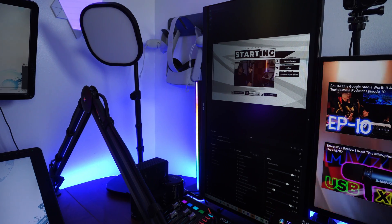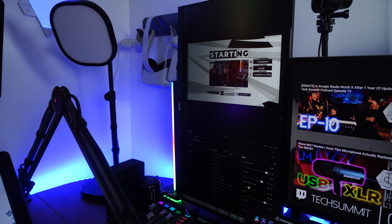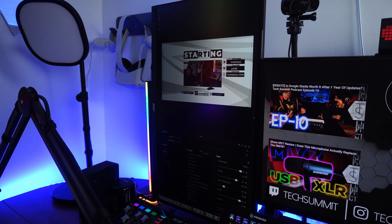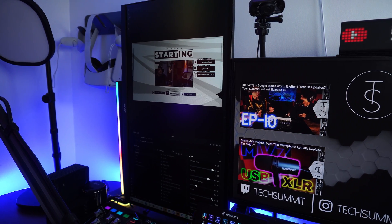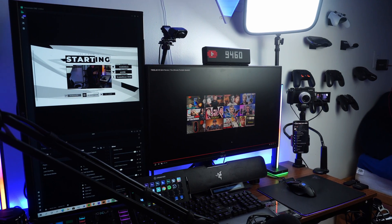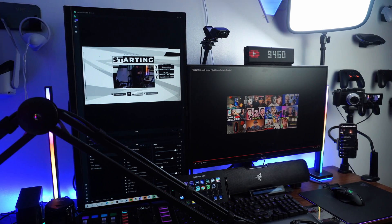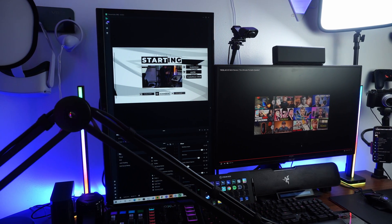Right next to my main monitor, I do have a 24-inch Acer monitor vertically placed, and I have it here mostly for monitoring my side tasks — things like having Streamlabs OBS open while keeping track of chat. It's also useful for having other side tasks like watching YouTube videos on the side while writing scripts on the main monitor, or replying to emails. That's why I have it vertically mounted in particular, and also to save a little bit more on desk space.